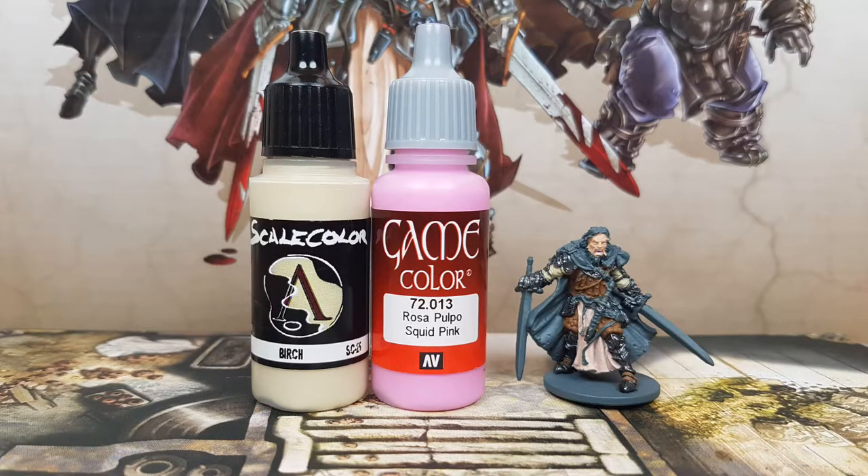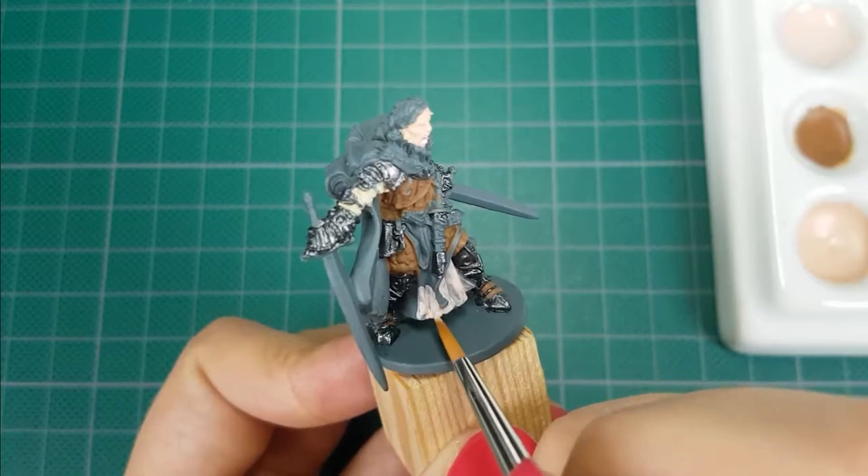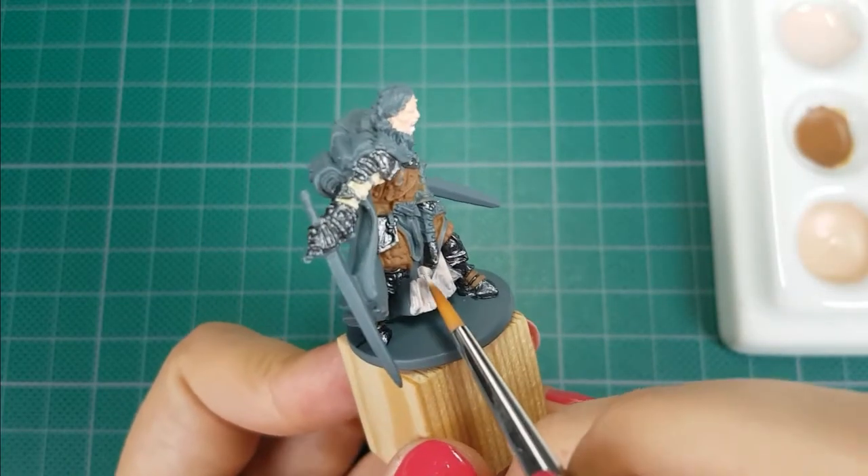For the tabard, I used the colors Berg from Scale 75 with Squid Pink from Vallejo. I'll mix in a little bit of pink with the Berg until I had a color that I liked — it's about one drop of Berg with half a drop of Squid Pink.